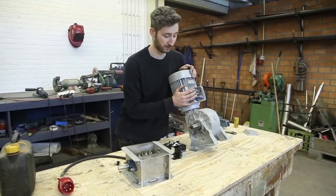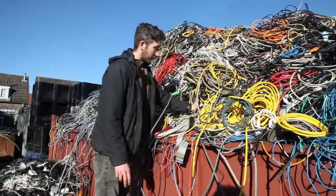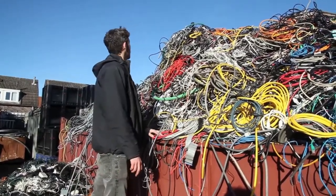Now we're going to wire everything up. We found a great place to get second-hand cables — we're currently at the junkyard, which is a great place to find cables to connect all the electronics, and they have plenty of them. Usually we connect all the electronics in a metal box; if you want to know how we do this, go watch our other videos.